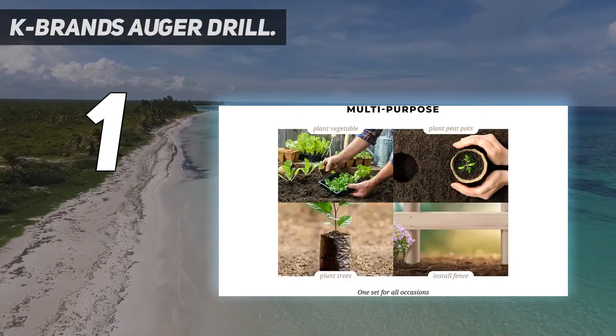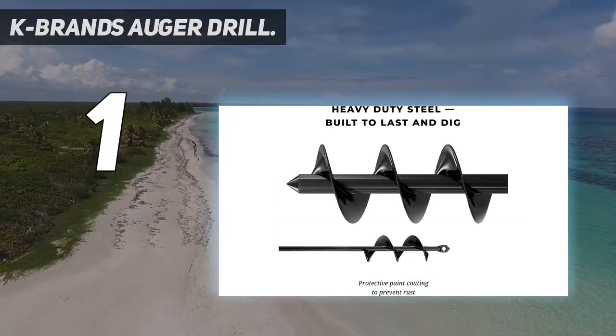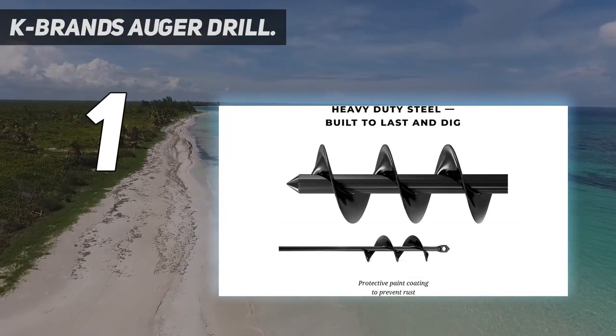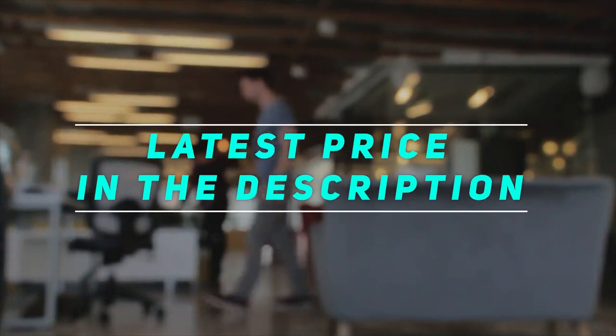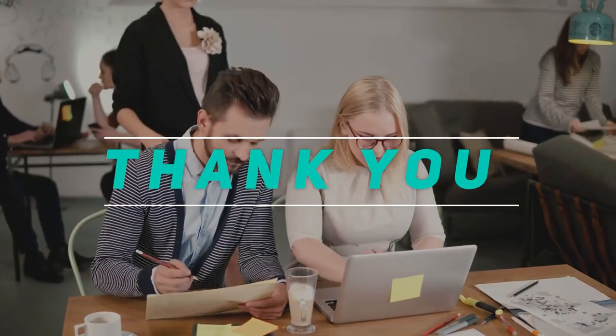Reverse the drill to pull the soil back up and you get the perfect post hole. Check out the video description for the latest price and more information. Thank you for watching this video — please subscribe and stay tuned.